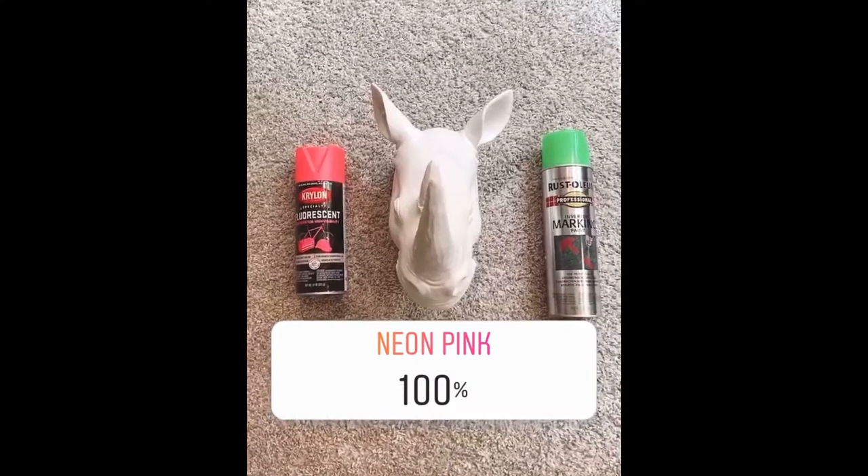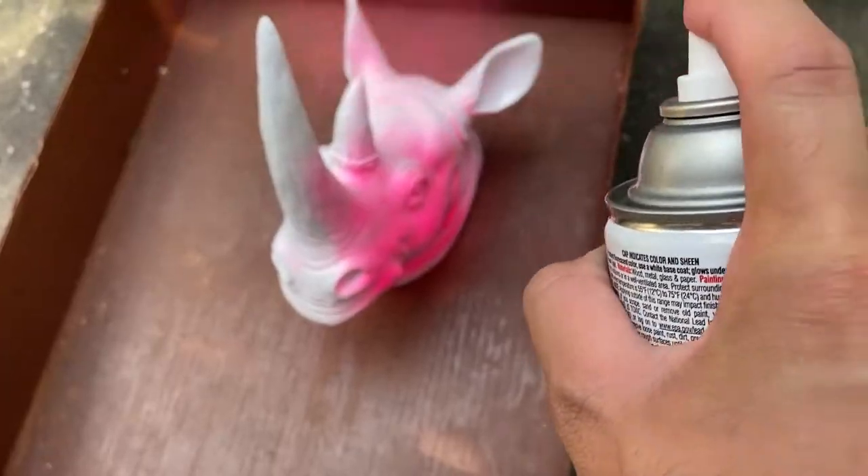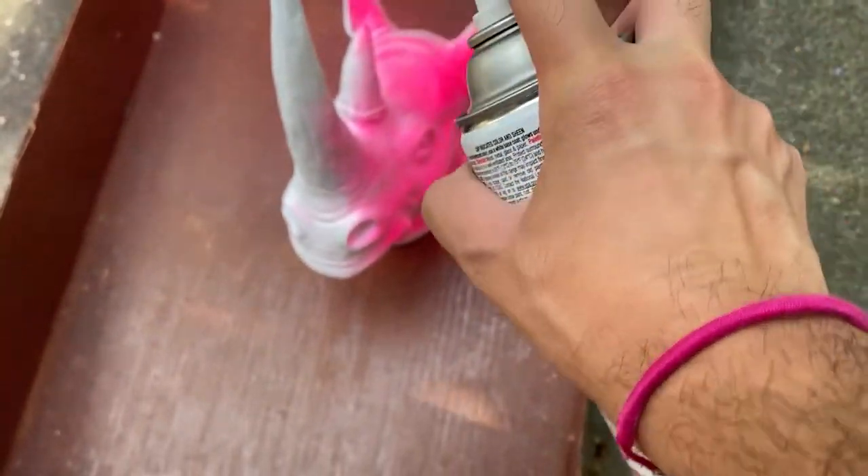To create more visual impact on the wall, I asked over on Instagram which color I should spray paint this rhino head, and you all chose neon pink.